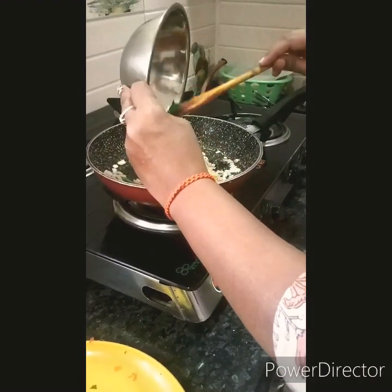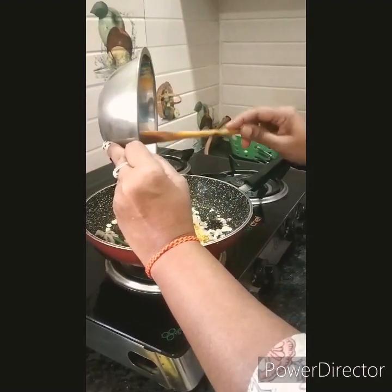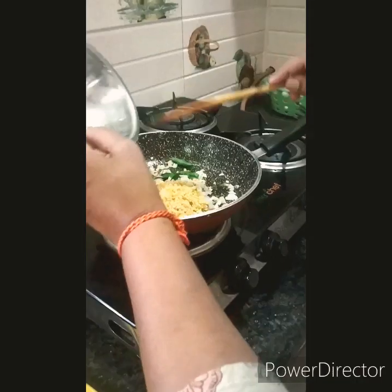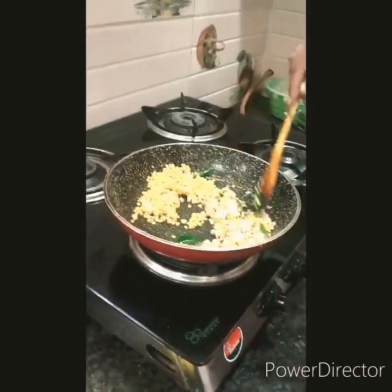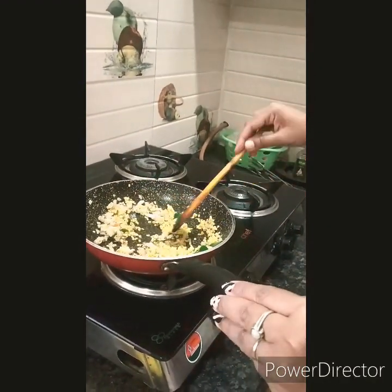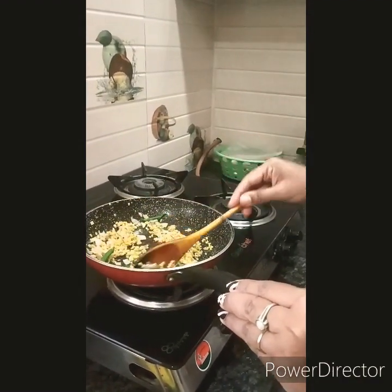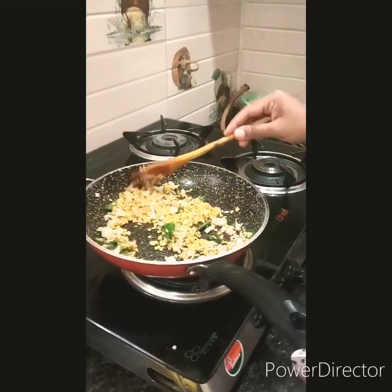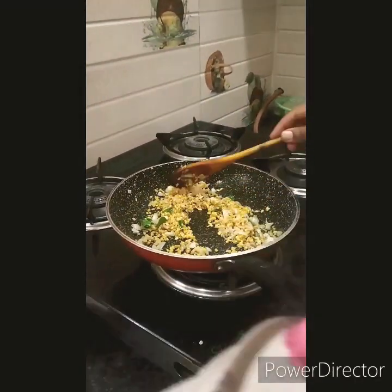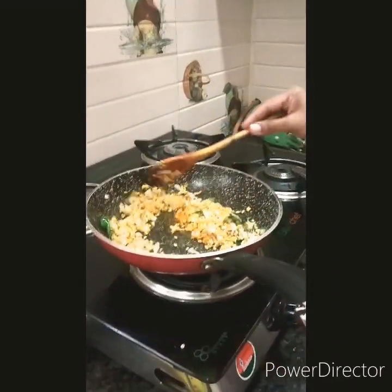I will add the moong dal now — around 4 teaspoons. Let it fry a little. Now I am adding a quarter spoon of turmeric, just a quick mix, and then add the grated carrot.